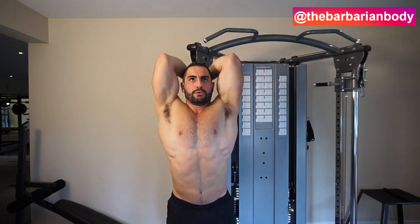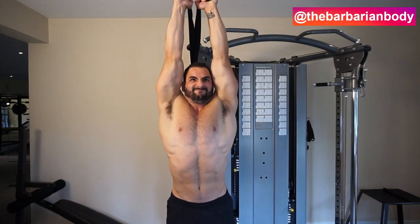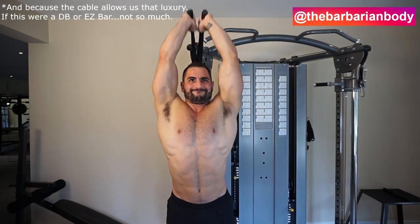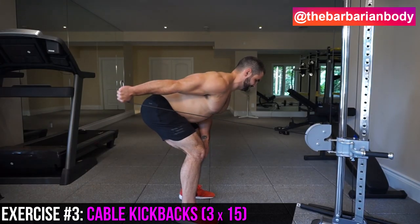Please go light. At the top of the motion, ensure you lock out, and I add a little extra focus on squeezing the triceps as hard as I can — holding for about half a second. The muscle is still engaged at that point because I've slightly stepped out from the machine, focused on squeezing those triceps. Mind-muscle connection. Let's get into the third and final exercise.